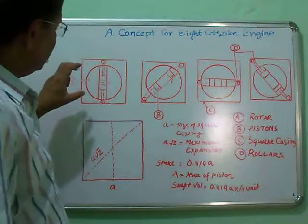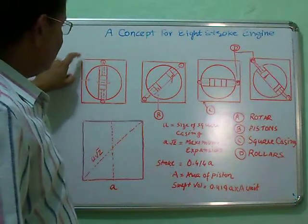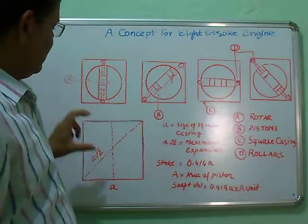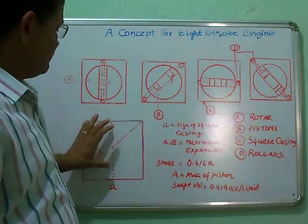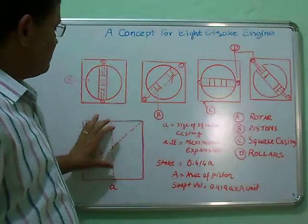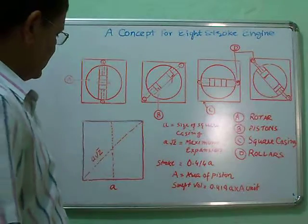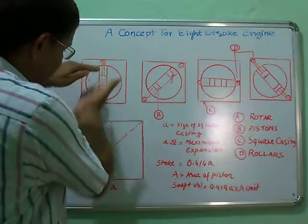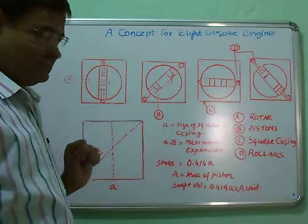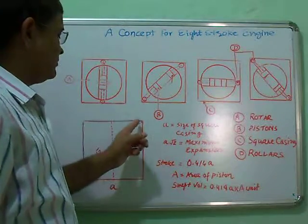This rotor can start from any point — this vertex, this vertex, or even from the centre. For example, if the rotor is here and these two pistons are in a compressed position, when it starts rotating, just observe the phenomena. By centrifugal force, these two pistons start expanding through this part, covering the section from this point to this point.